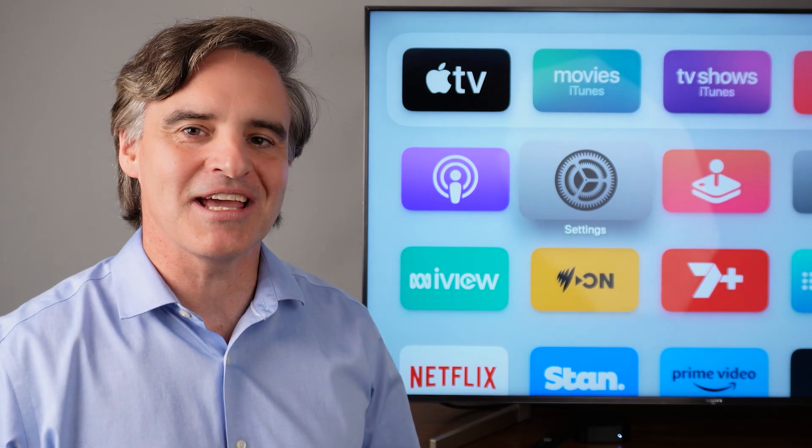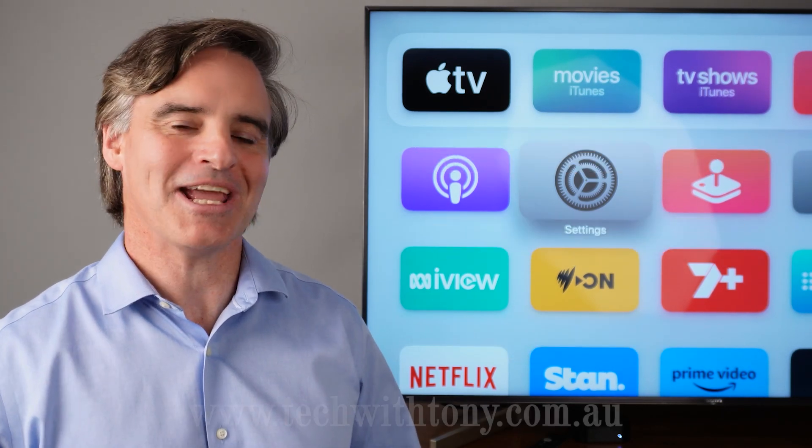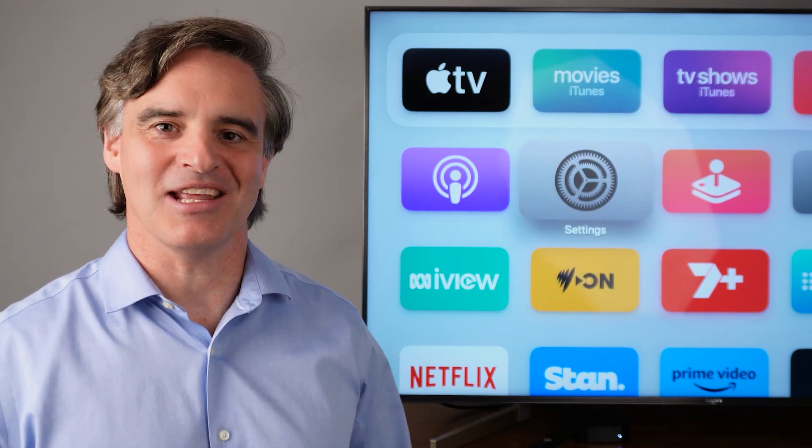For more easy to understand home technology tips, follow this account or go to techwithtony.com.au or follow my YouTube account. See you next time.